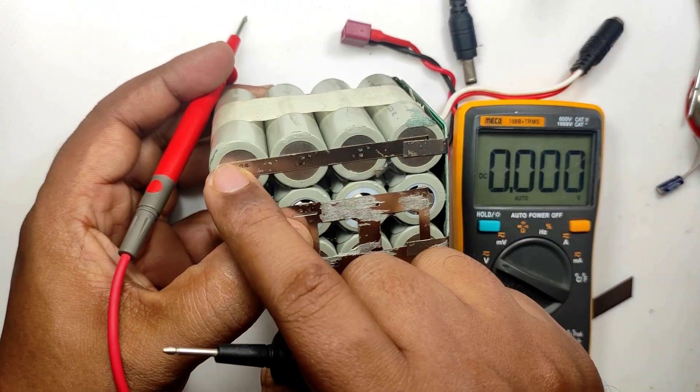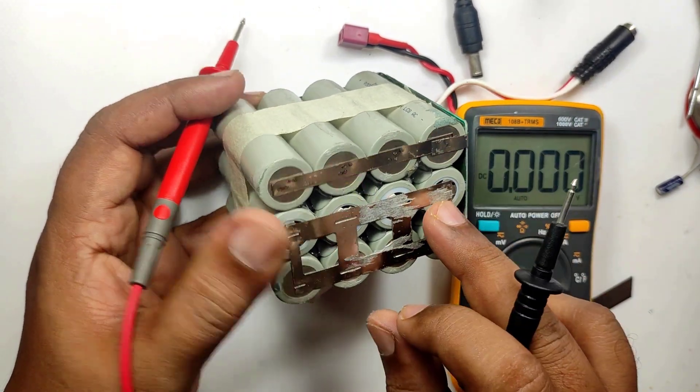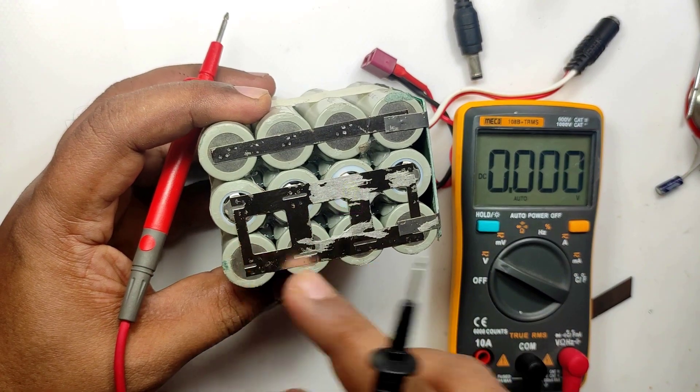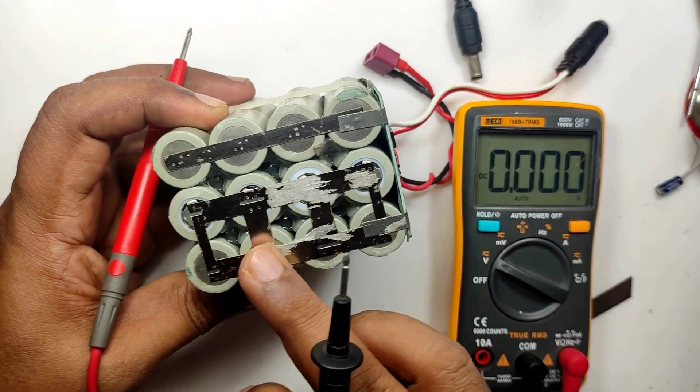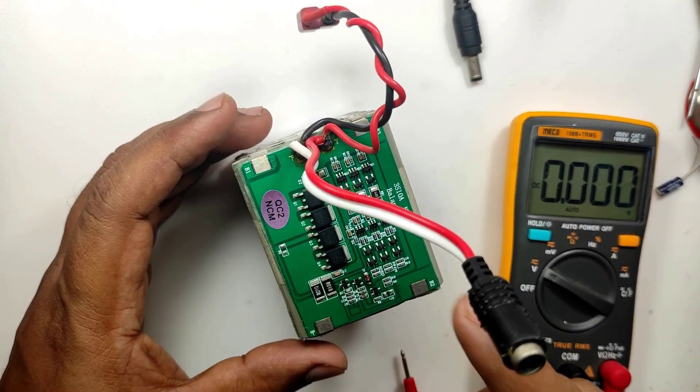These 4 batteries are working perfectly fine — that is why it is showing 4.2 volts. The rest of the 8 batteries: either the cells are faulty or the BMS is faulty. There is a 70% chance the cells will be faulty and a 30% chance the BMS will be faulty.